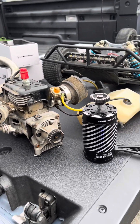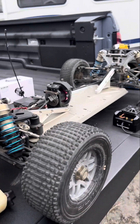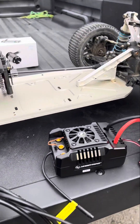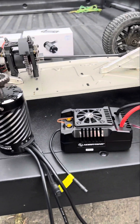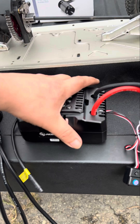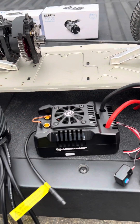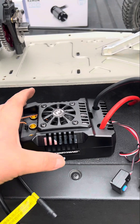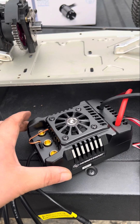We're going to be putting this in my Losi 5T 2.0 along with its brother, because it's a combo — but I purchased them separately. I got the HobbyWing Max 4, a very powerful unit that can go all the way up to 12S, which is almost 44 volts total.